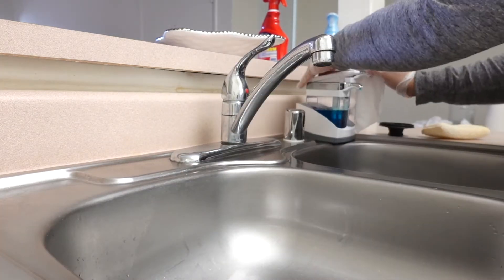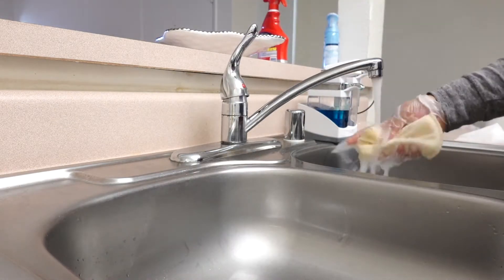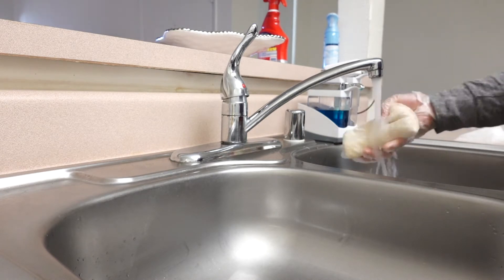Then getting a Clorox wipe, I'm going to be wiping down the soap dispenser. And then I'm going to grab the sponge I was using earlier and try to get out all the soap in it.